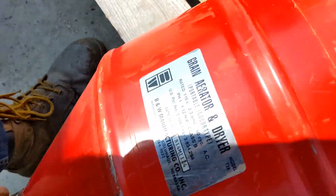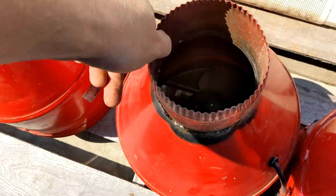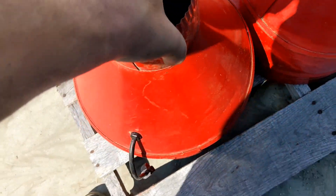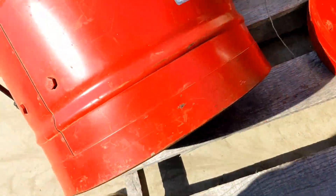The other two are in good shape. These have been tested. The fans spin freely and the bearings sound good.